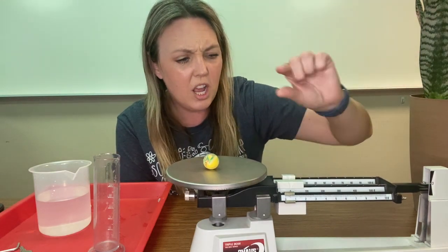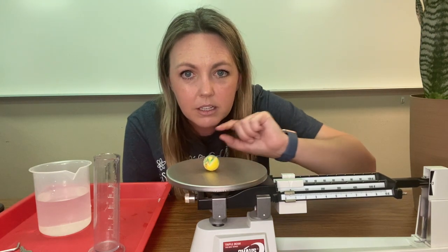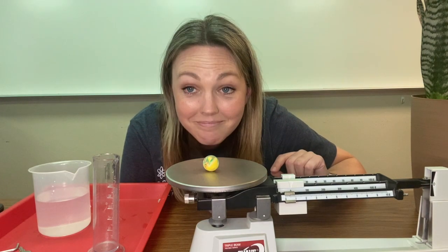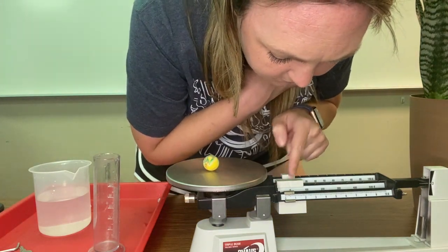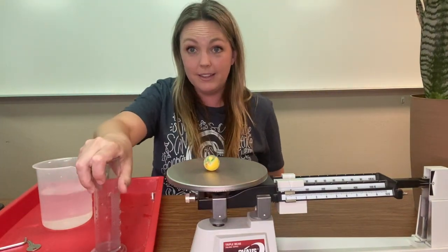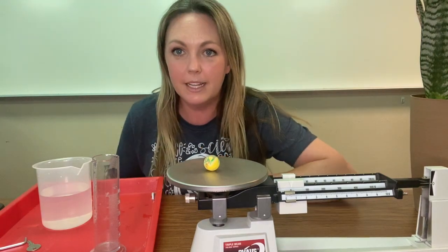All right, so it is just over 10 grams. We've got 10 and one, two, three, four — 10 and four tenths grams. This bouncy ball is 10 and four tenths grams.